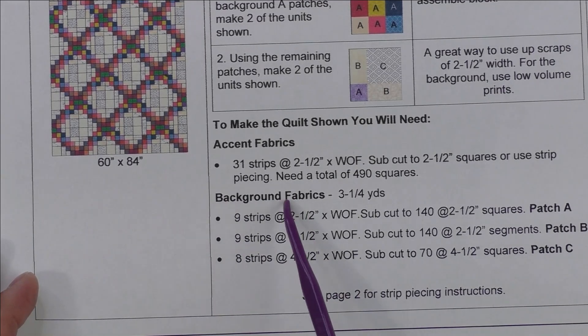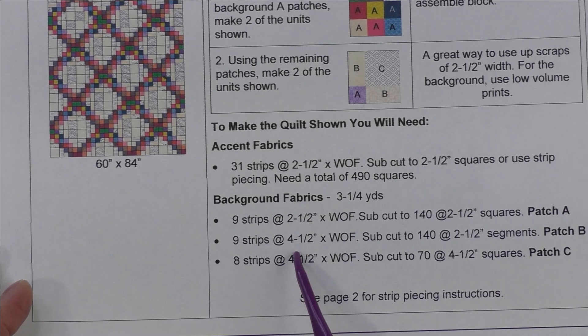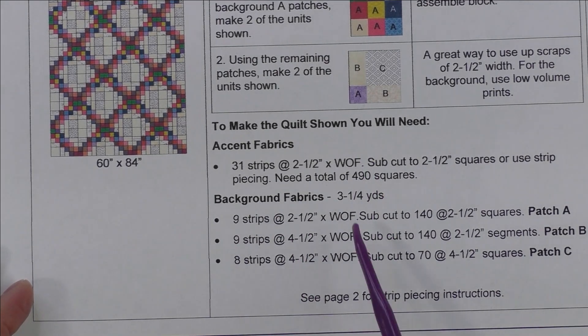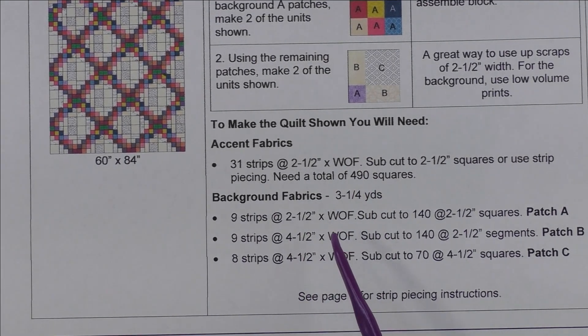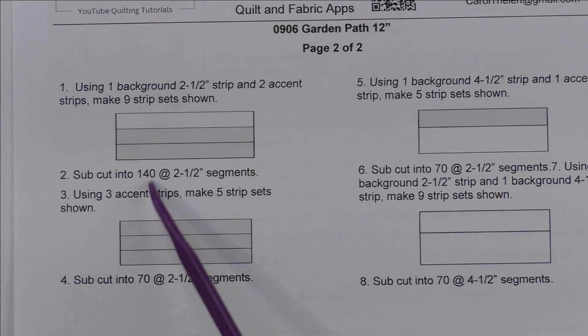Here at the bottom I have fabric requirements for making this quilt — the 60 by 84. You can either cut patches or you can strip piece, and I have strip piecing instructions on page two.